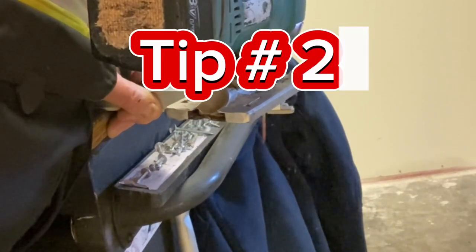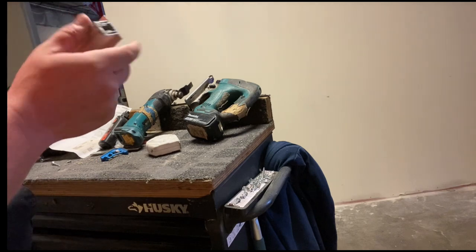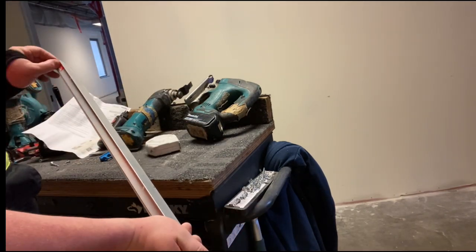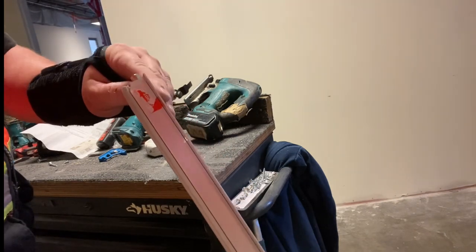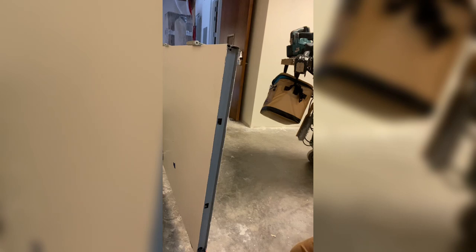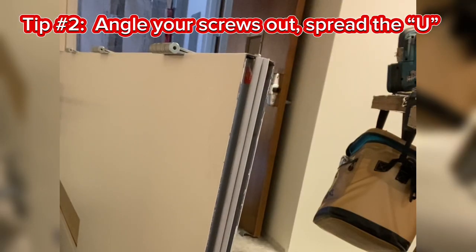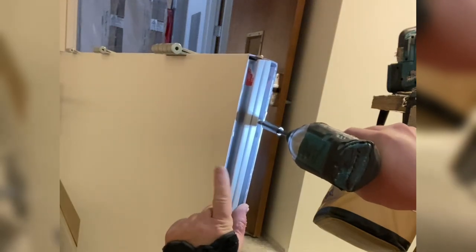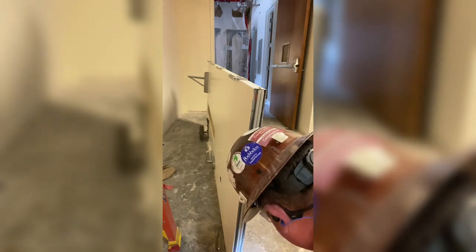Tip number two has to do with how you screw the automatic door bottom on. How you install that screw can either help the door bottom operate smoothly or cause you problems. That outer case is shaped like a U. If you angle your screws in such a way that the U-shape starts to get pinched, it's going to make it harder for that drop bar to drop down. So tip number two is to angle the screws slightly out to spread that U-shape, giving the drop bar lots of space to move. Also test it with each screw that you put in, because sometimes a screw might be a little off and it's going to hold your bar up — you do not want that to happen.